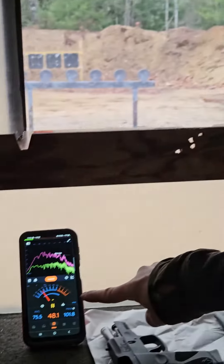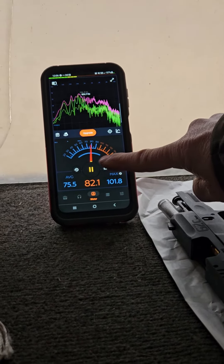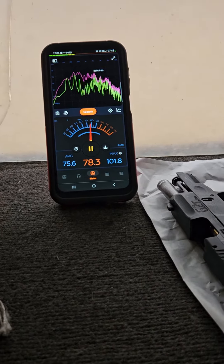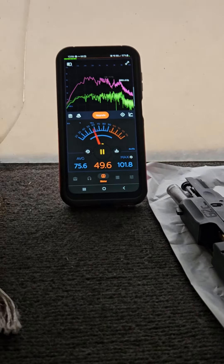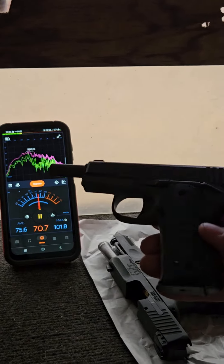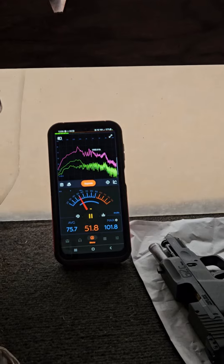If you guys want to do that 5.7 to 9mm debate that's been going on for many years, here we go. So here's the meter — you can see how active it is. I'm going to start with the 380 first since it's the lowest power. It's out of my Baby Rock, right here. I know you can't see it well because of the cloudy day.